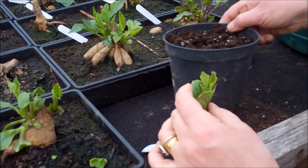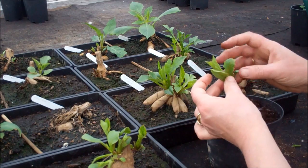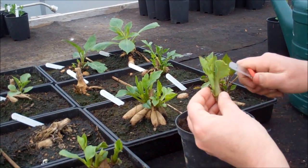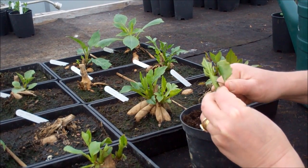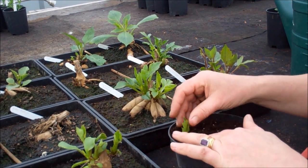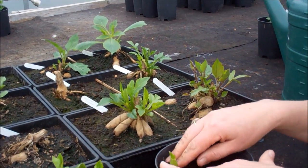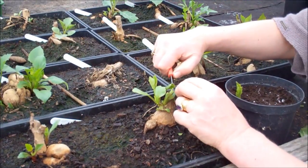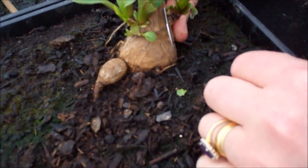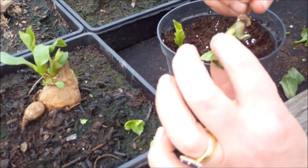Just having that little chunk of tuber will make it easier to root. I'm going to remove those bottom shoots — it's always better to cut rather than tear, so you don't cause so much damage. Then with my finger, just put them into a pot with some vermiculite or some grit in the compost, just to keep the structure of the compost open. There we are — just that little bit of tuber there will make it more easy to root.